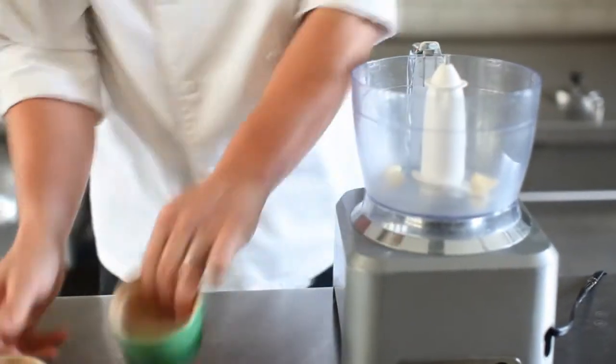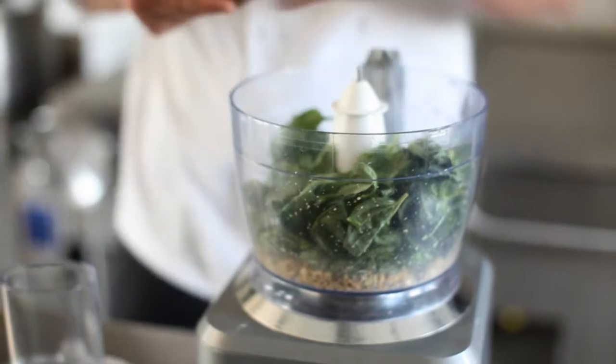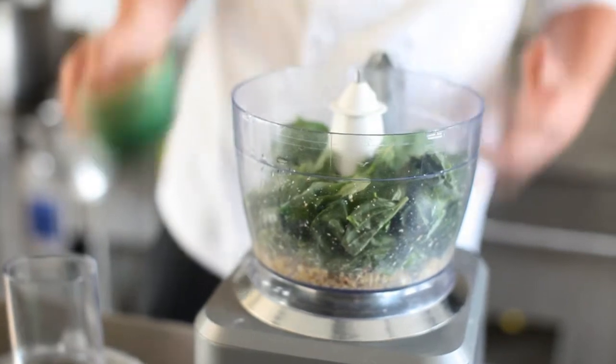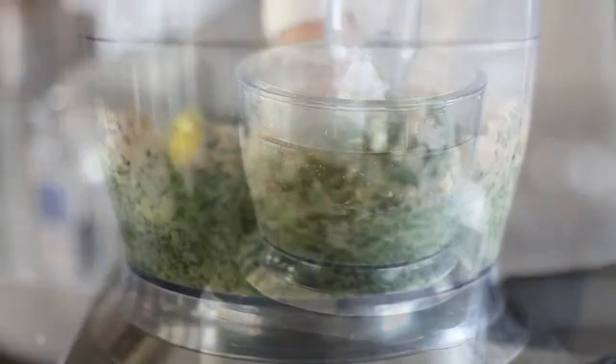Next we're going to add some of our basil — only about half first. We want to add the lemon juice now because the lemon juice will help break up the basil, but it also helps preserve that color. Then we add the rest of our basil.